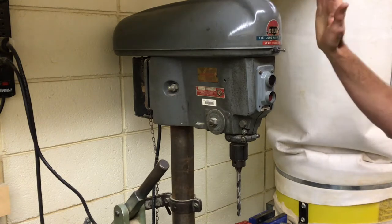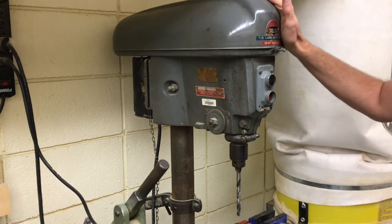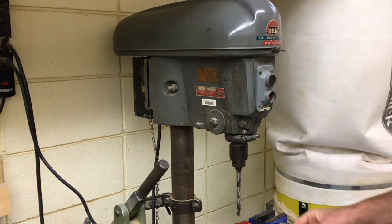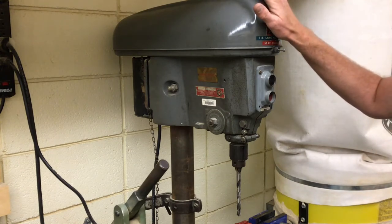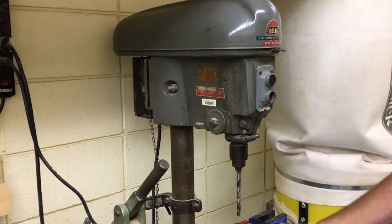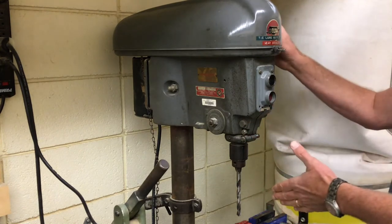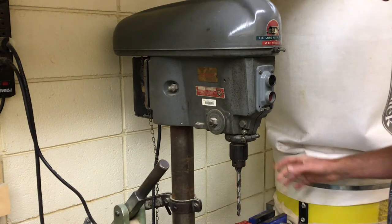One of my favorite tools here, dubbed 'the alien,' is a drill press. We actually have five of them in here and I'll show you those individually in just a moment, but they all work basically on the same principle and are designed to do the same thing: drill a hole straight through an object, whether it's plastic, metal, or wood.